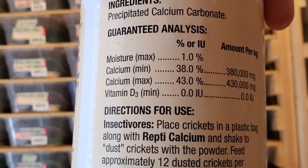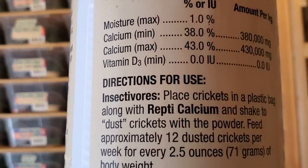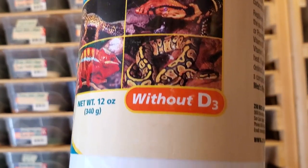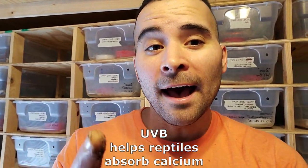There is no phosphorus in the Reptical calcium, which is good — low phosphorus is good for reptiles. The reason you want calcium without D3 is because tegus are traditionally raised with UVB bulbs, which help them turn their calcium intake into nutrition their body can absorb. If an animal does not have a UVB bulb — like leopard geckos — you give them calcium with D3. No UVB bulb: calcium with D3. UVB bulb: calcium without D3. That is the recipe.